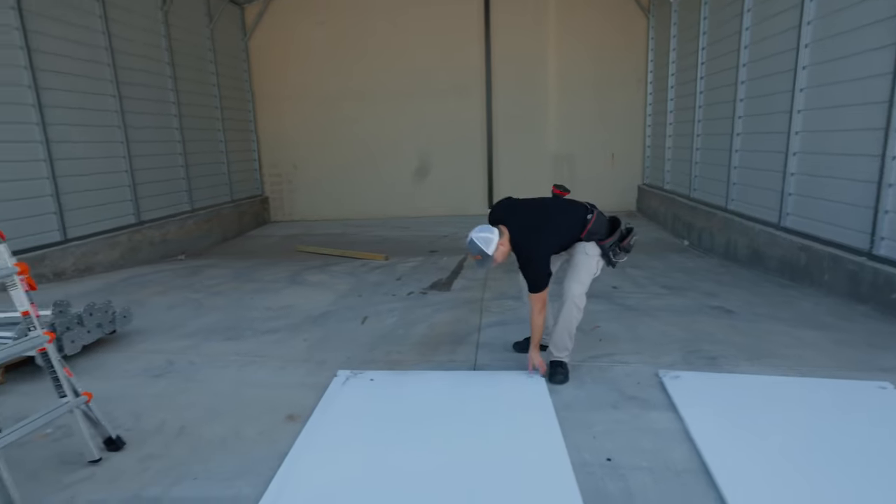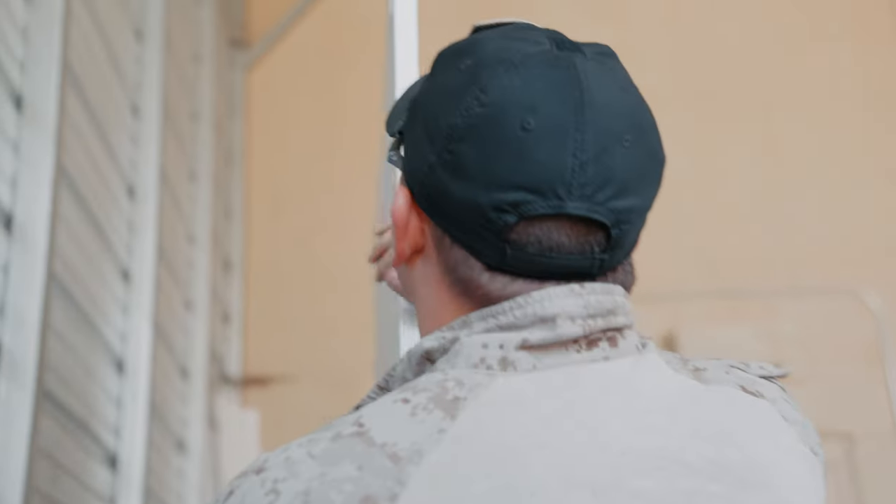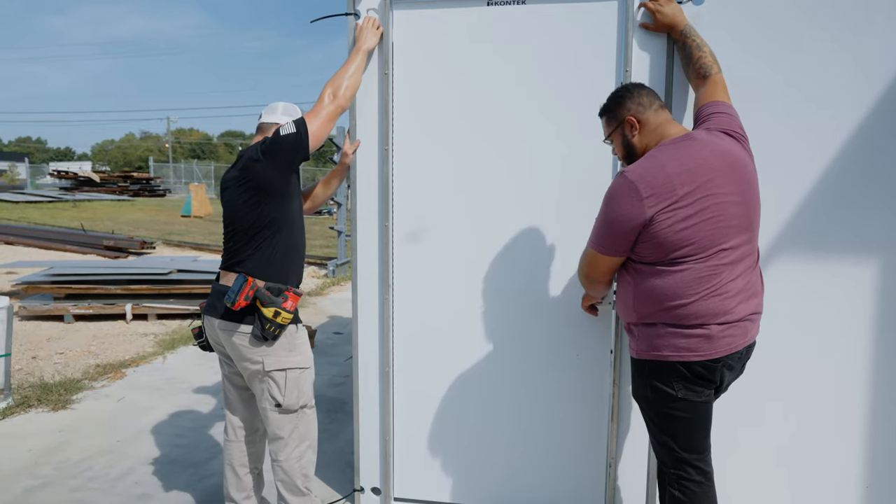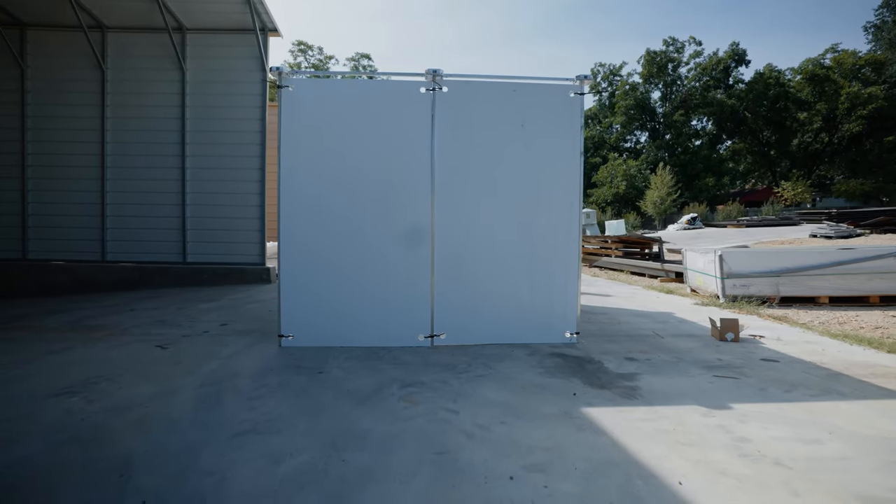One of the first updates we made is our standard 4x8 modular wall panel has now been reduced to a 4x7 panel. What that's going to do for you is make a lighter weight panel that's easier to move and reset up your shoot house. From customer feedback, we realized that 8 feet really isn't necessary for training applications, so we're able to reduce that weight, reduce shipping costs, and make it easier for you guys to set up.